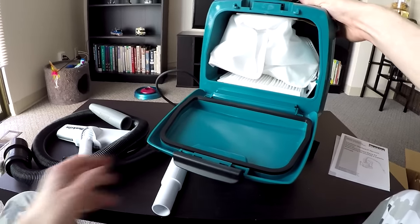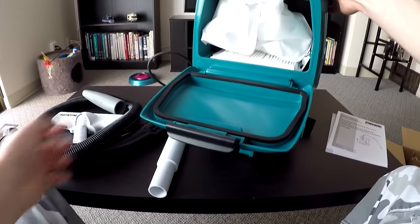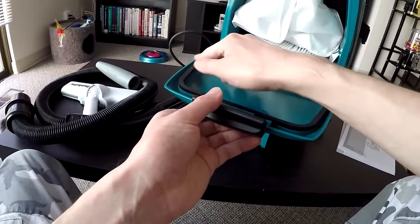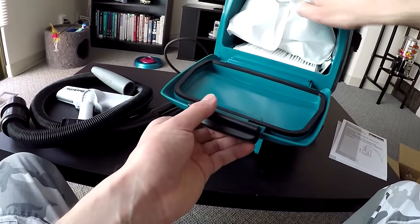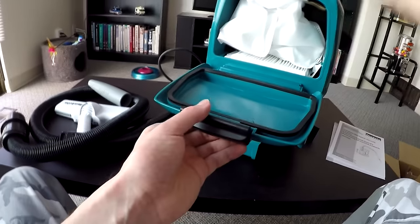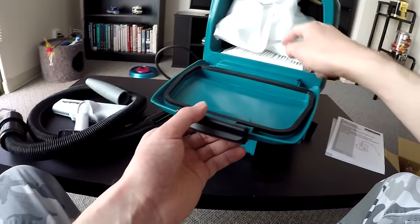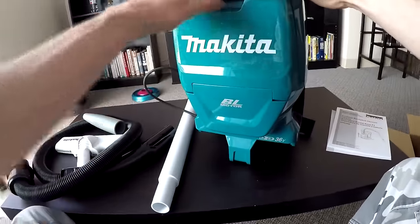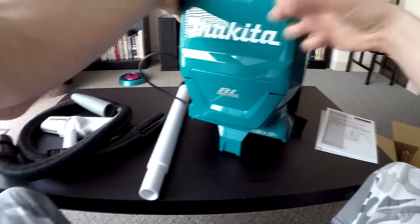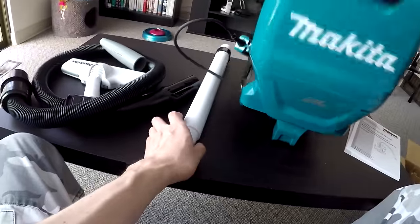It's slightly unfortunate — I kind of wish Makita threw in a spare bag or two, or three or five. But it is what it is. You have a rubber seal here, so you get a nice, really good high-quality airtight seal that prevents dust from escaping. Dust is basically forced to go through the HEPA filter before it exits. The locking mechanism is nice and quick — really nice, solid piece of plastic.